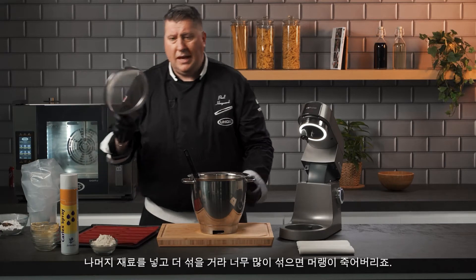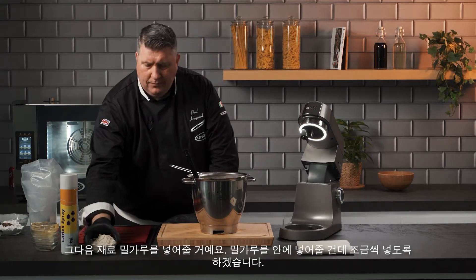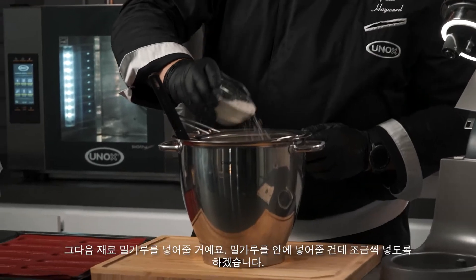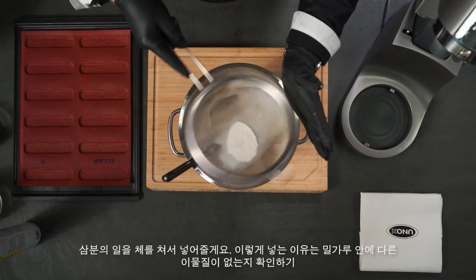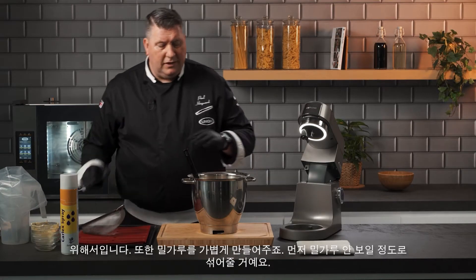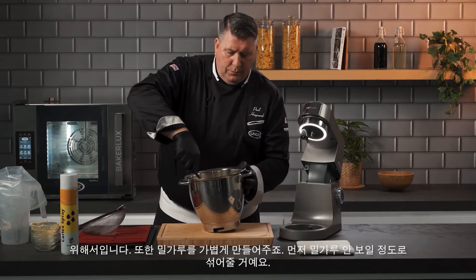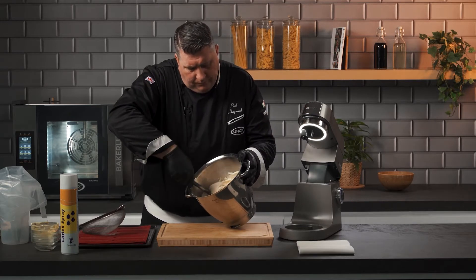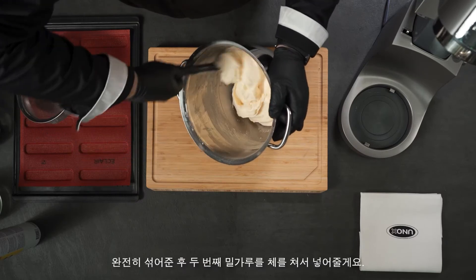The next thing we're going to add is flour — we'll add it in three parts, adding a small amount at a time. We're going to sift it over the top. The reason why I'm doing this is not only to make sure there's nothing inside the flour, but it's also lightening the flour so when I go to fold it, it makes it much easier to mix in.